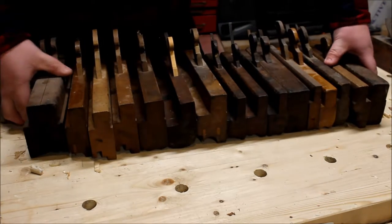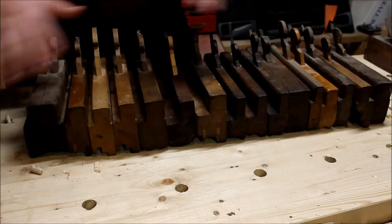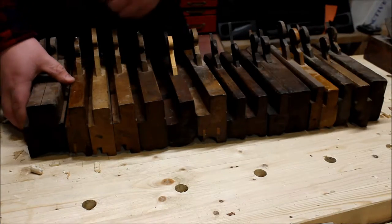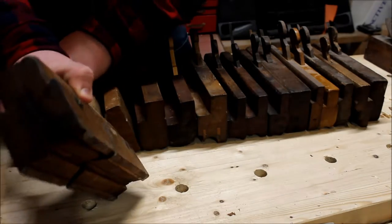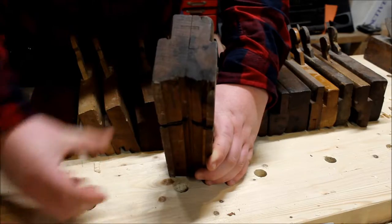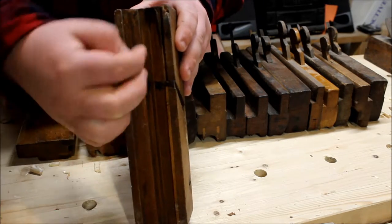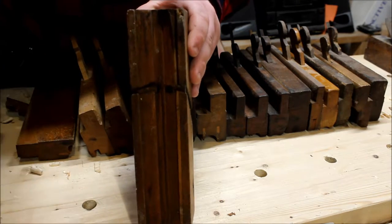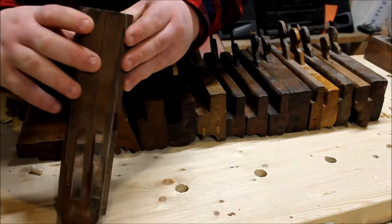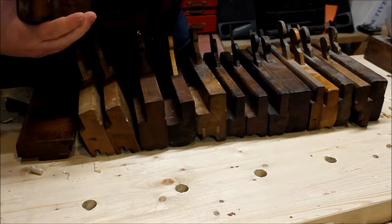So here are my molding planes — well, some of them. There are a few rabbet planes and tongue planes in here but I'm just going to broadly call them molding planes. Starting at this end: this plane right here is a stick and rebate plane — or sash and rebate — for doing window sash. One cuts the rebate for the glass and the other cuts the rest of the profile for the sash. This one is made by Geo Burnham, Amherst, Massachusetts, and the owner's initials were DSS.